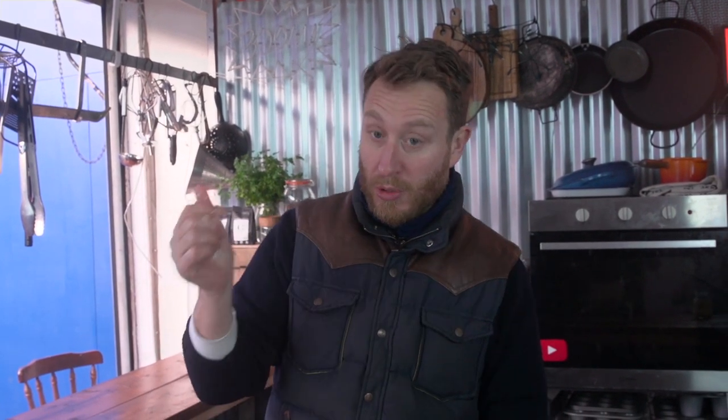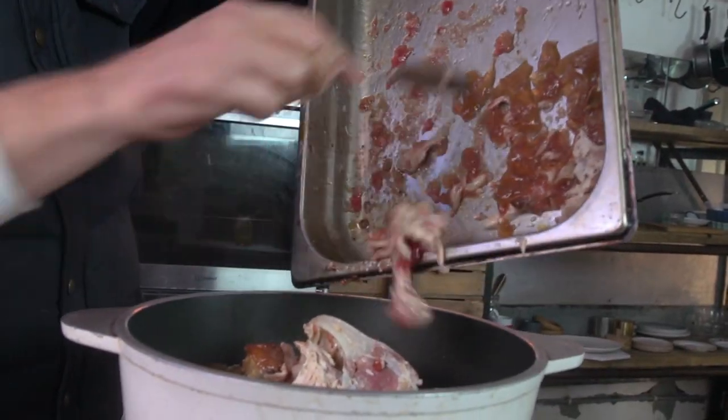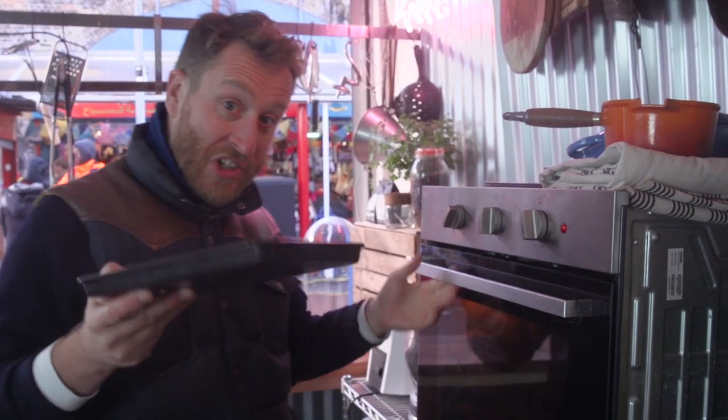First up, chicken skin — take that out, you don't want that in your stock. But we do want to keep it for the fat that's going to come out of it for the matzo balls that we're making in a minute. Next up, take your chicken carcass, put that into your pan, and then you want to have all these juices that are packed full of chicken flavour — they need to go in as well.